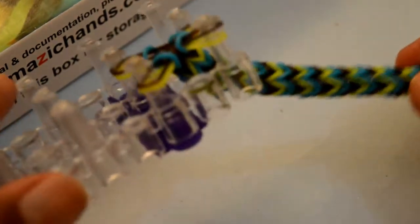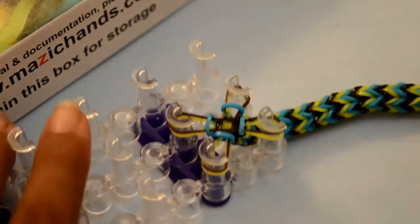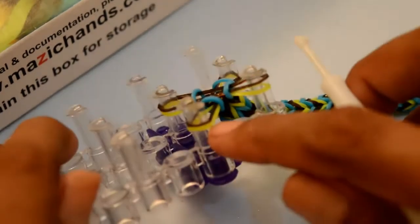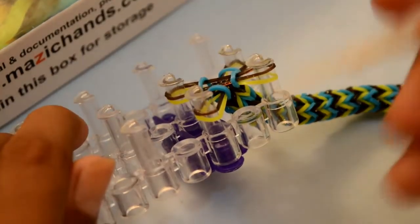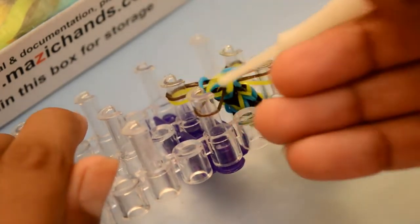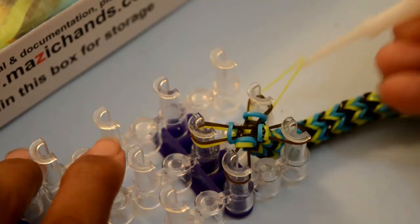Now you can see it's long enough and I'm going to close this bracelet. Now you have two rubber bands on each peg. Grab this bottom rubber band and pull it over from all four pegs.